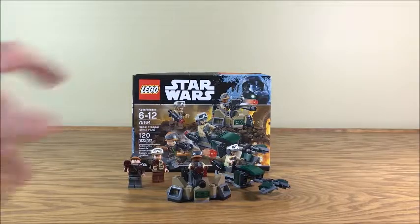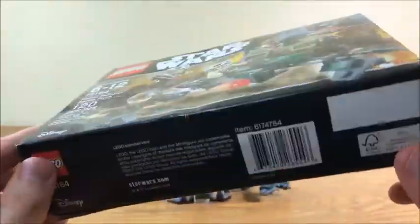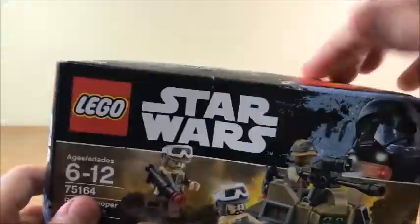But before we take a look at the set, let's take a quick look at the box. This box has endured some punishment, but hey, oh well. It's a battle pack box — they're meant to get the job done, not necessarily be the sturdiest.